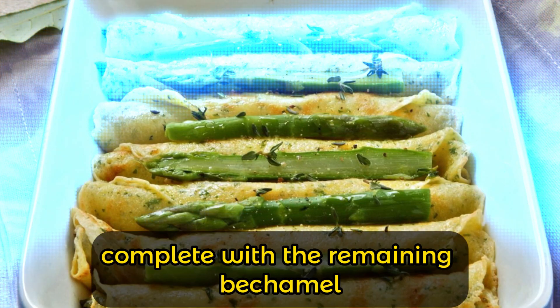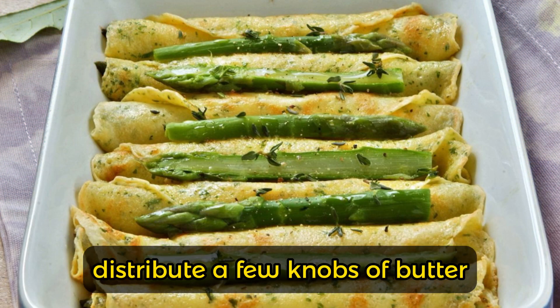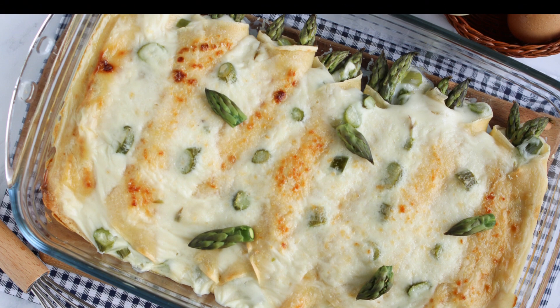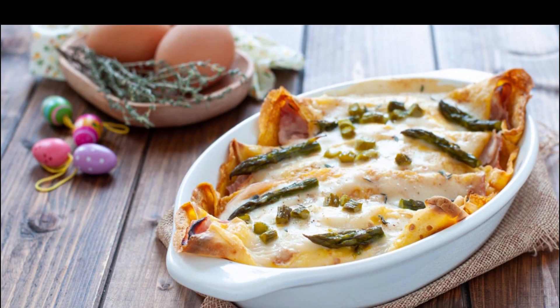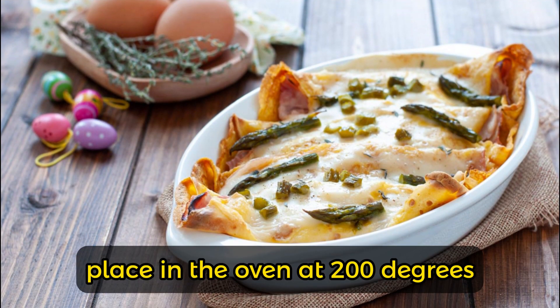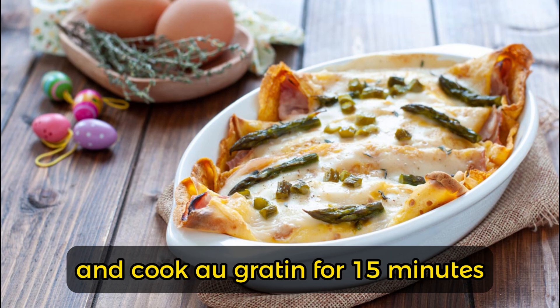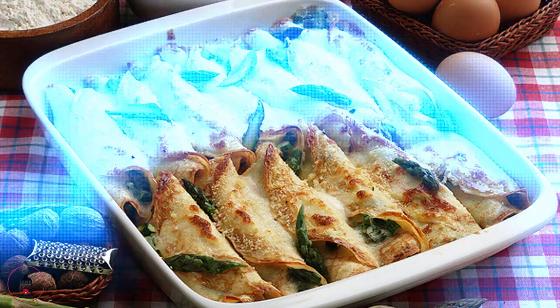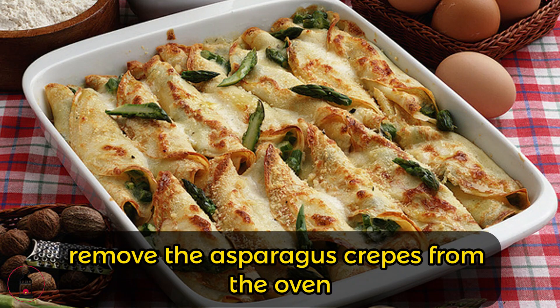Complete with the remaining bechamel, distribute a few knobs of butter and the remaining asparagus, and sprinkle with grated parmesan. Place in the oven at 200 degrees and cook au gratin for 15 minutes, then for another 5 minutes under the grill. Remove the asparagus crepes from the oven and serve immediately.